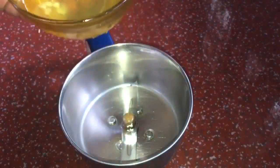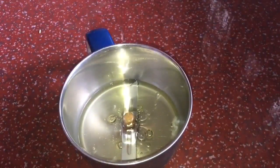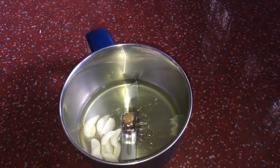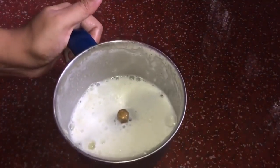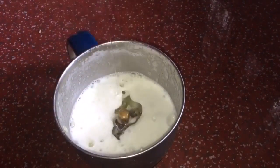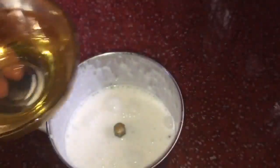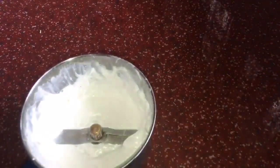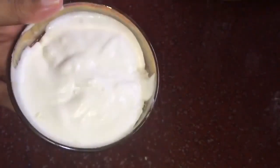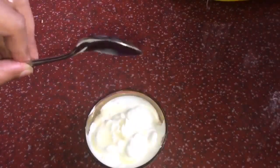We can use store-bought or homemade mayonnaise. I will put the ingredients in a mixer jar. We will add the oil — sunflower oil — in the same measurement. I have shown this in a previous video. We add a little water to adjust the consistency, then continue adding the oil.